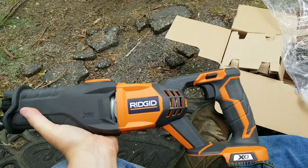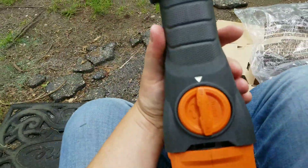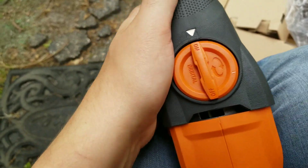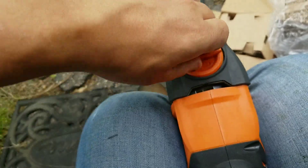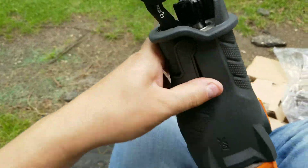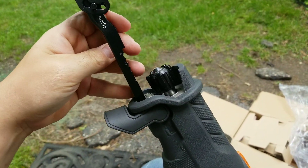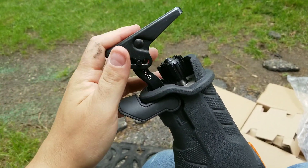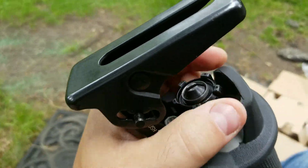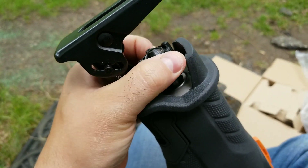I do like the hex grip. Here's the orbital action — you just switch it on or off depending on what you need. Adjustable shoe right here, comes all the way in, all the way out, locks up. And that is how you take the blade in and out, tool-free.